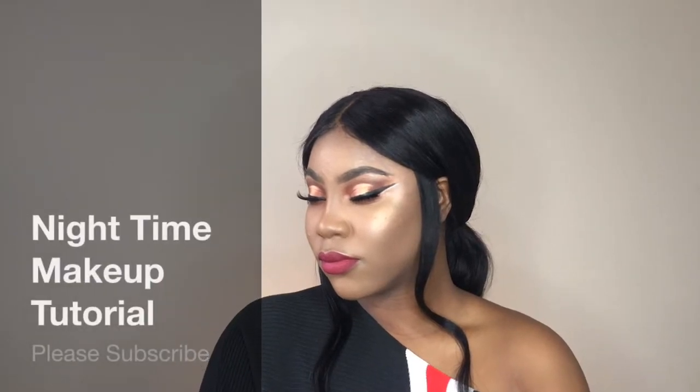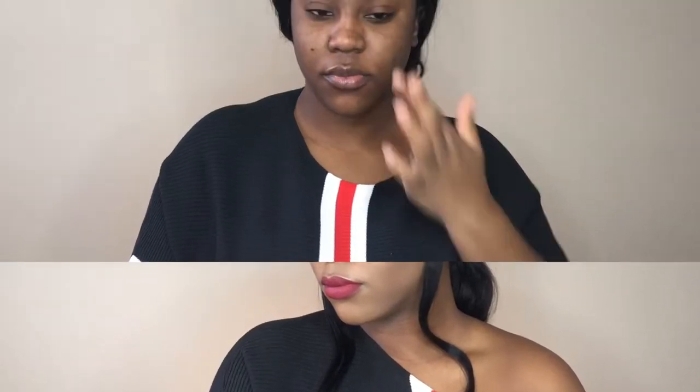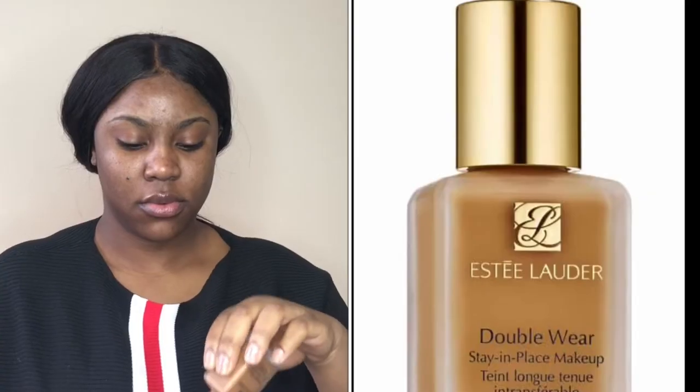Hey guys, welcome back to my channel. For those who don't know, my name is Nastasia Thomas. Today's tutorial is going to be a nighttime tutorial look. I'm starting off with my Aveeno Positively Radiant Daily Moisturizer. I didn't prime — for some reason I forgot to.